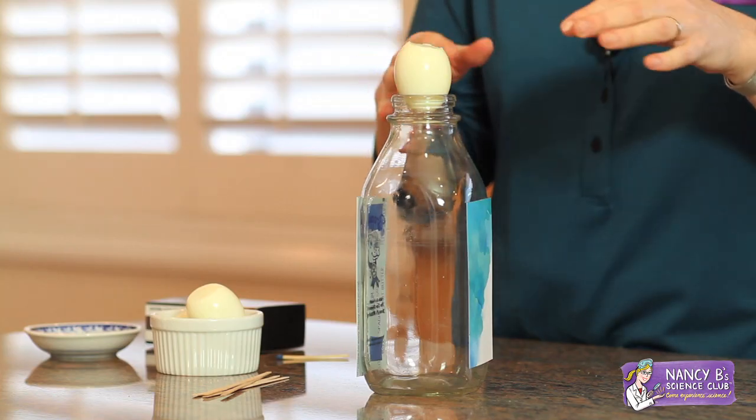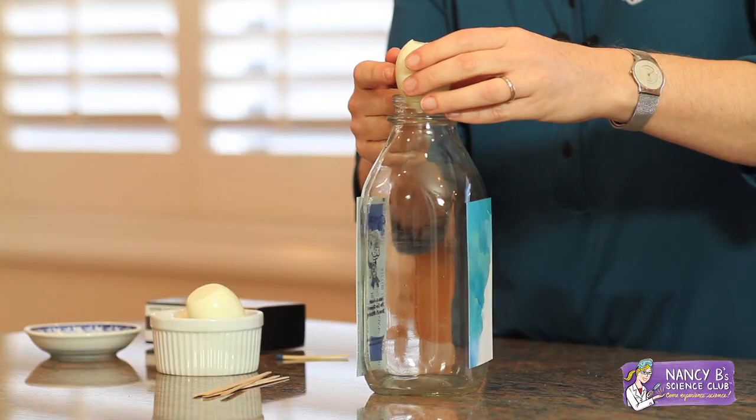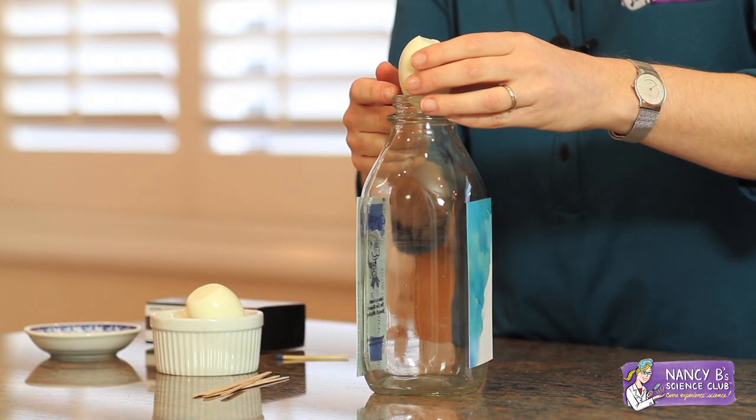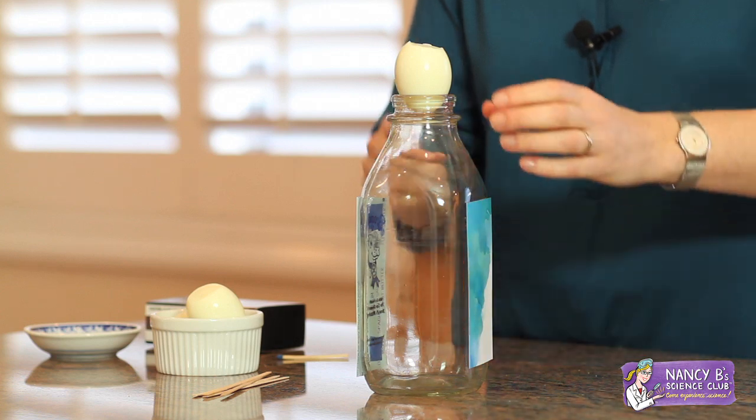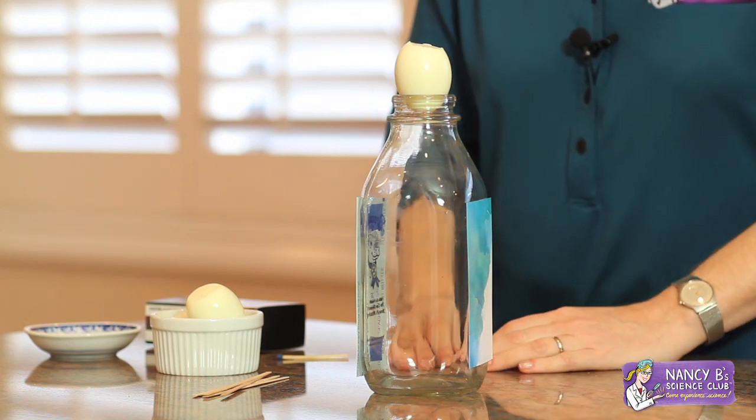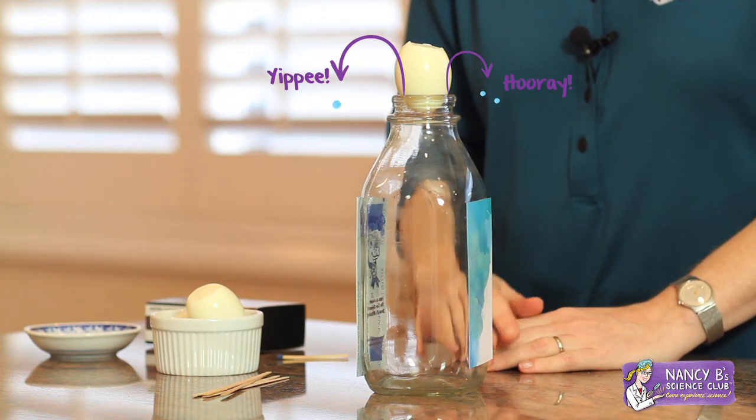What I'm going to do is light a flame and drop it inside the bottle. That's going to cause the air inside to heat up and the air molecules are going to start to move around super fast. Some of them are going to try to escape, and some of them are going to succeed because the seal between the egg and the bottle is not very tight. When I drop the flame into the bottle, watch as the egg bounces up and down as the air molecules escape from the bottle.